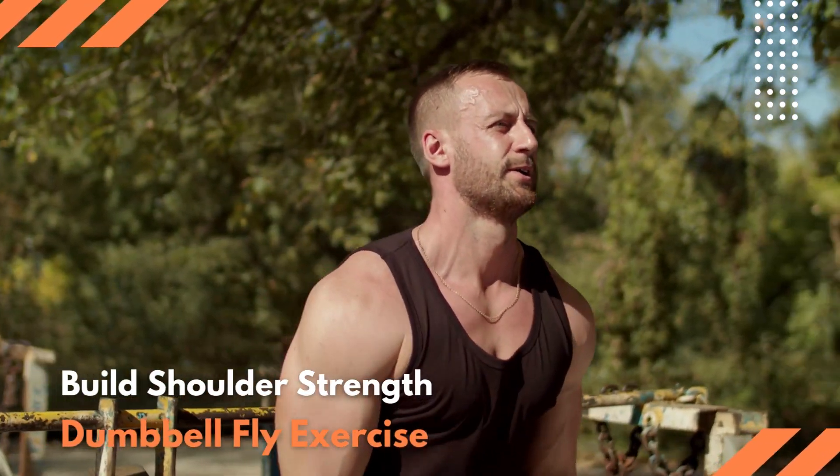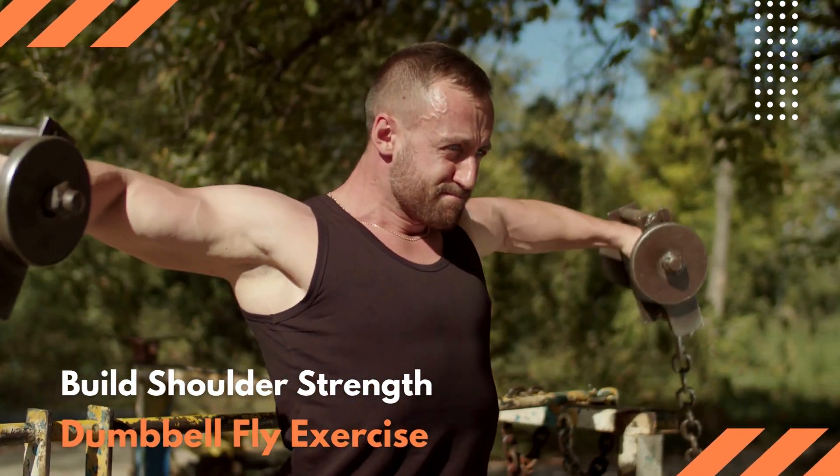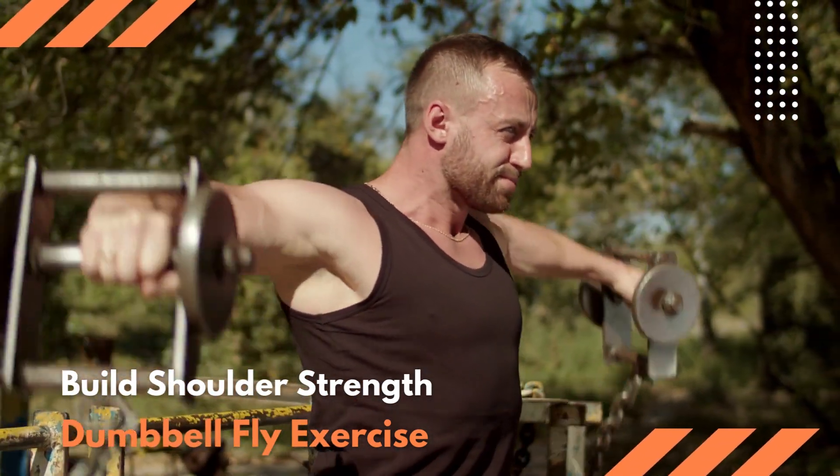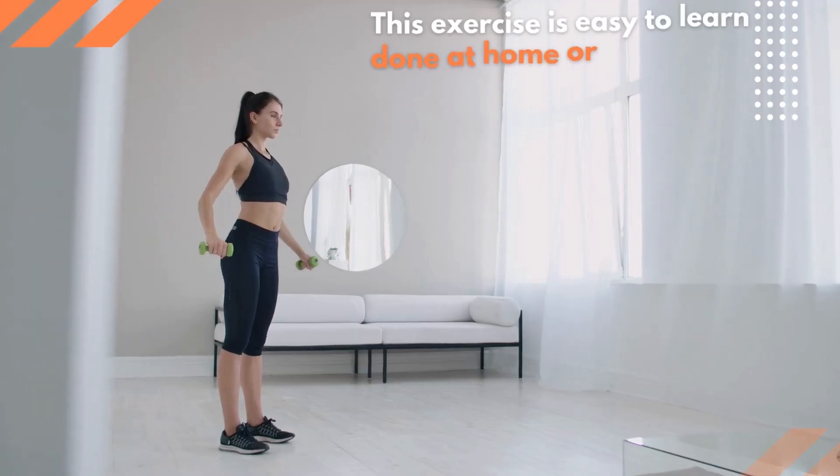This video will show you how to build shoulder strength with a dumbbell fly exercise. This exercise is easy to learn and can be done at home or in the gym, making it an ideal workout for all levels of fitness.